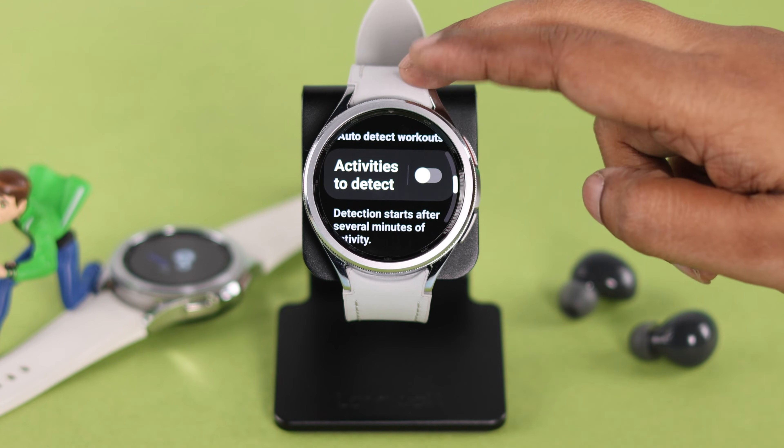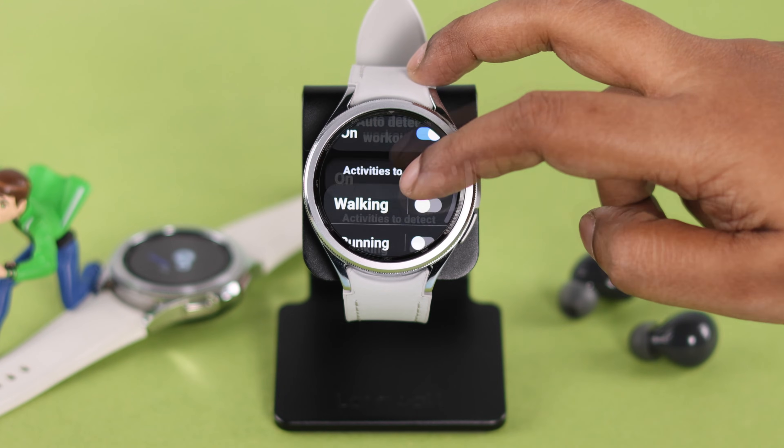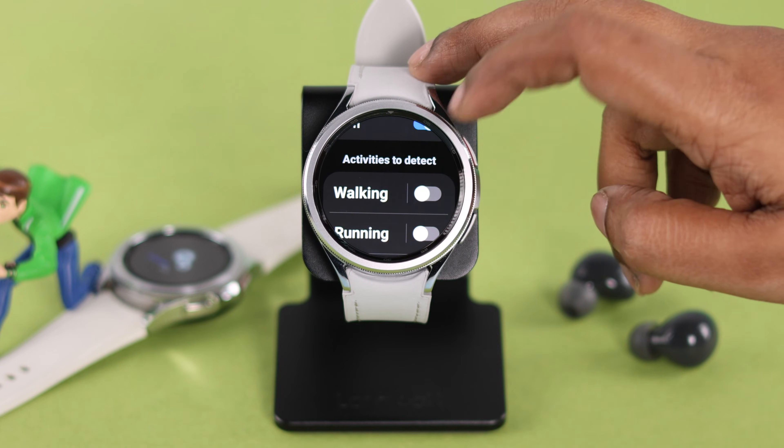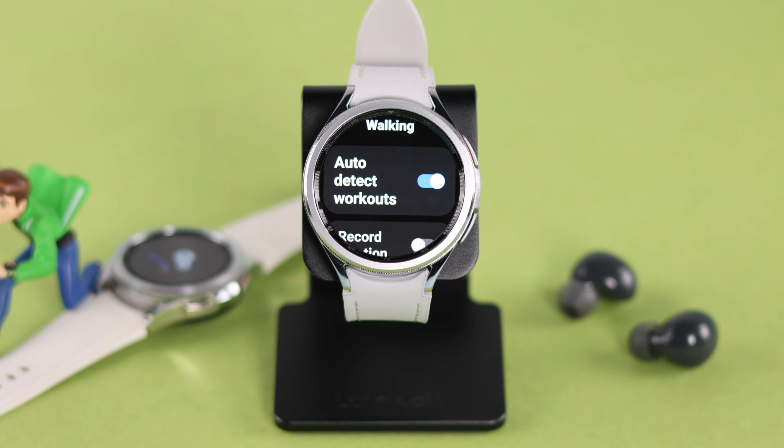Scroll down and enter 'Activities to Detect.' Make sure it's turned on, and make sure Walking is turned on in here. Tap on it and make sure 'Auto Detect Workouts' is also turned on. This should fix your issues.